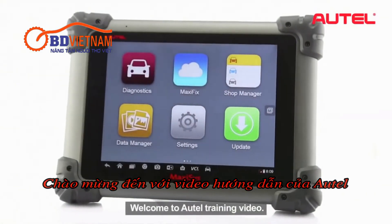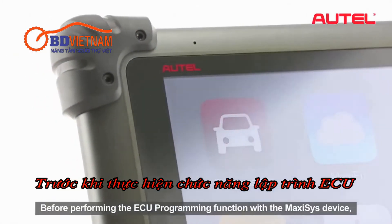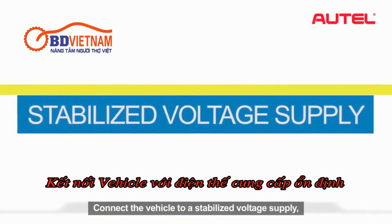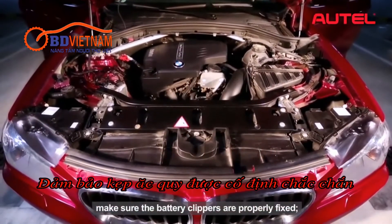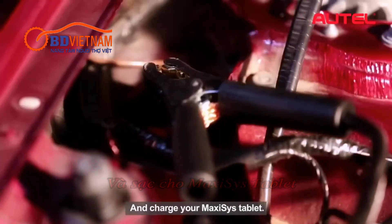Welcome to Autel training video. Before performing the ECU programming function with the Maxxis device, connect the vehicle to a stabilized voltage supply. Make sure the battery clippers are properly fixed and charge your Maxxis tablet.